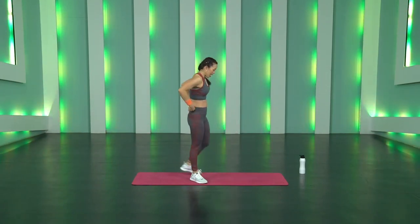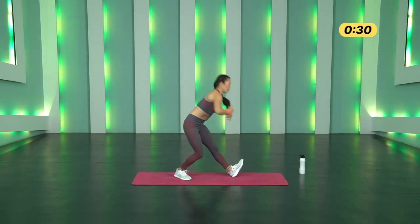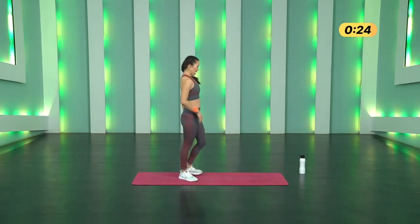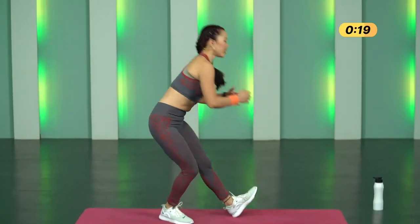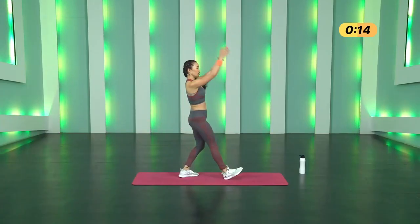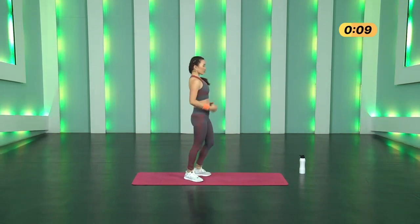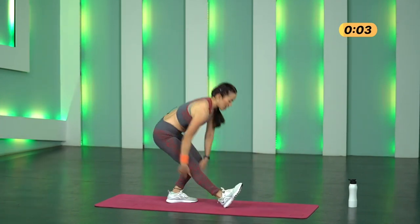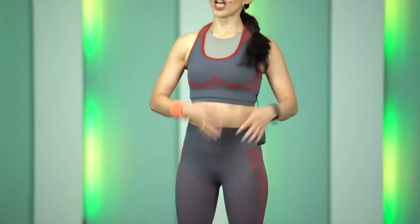Ready — Hamstring Swipes, left leg forward, knees locked and go. As you push your butt back, hips back, don't round your back, chest upright. Try to go as low as you can and slowly swipe your hands all the way down. Keep breathing. Slow and controlled — feel that activity in your hamstrings. Three, two, one and stop.